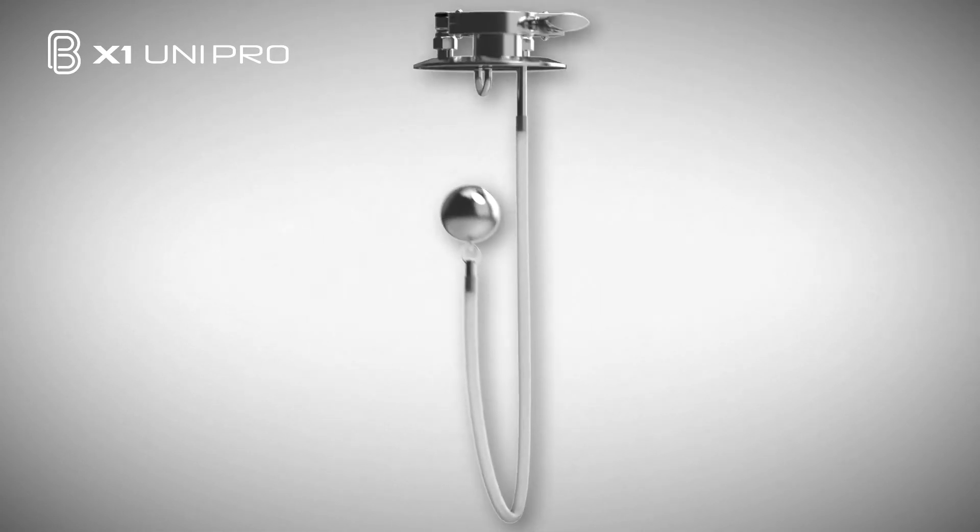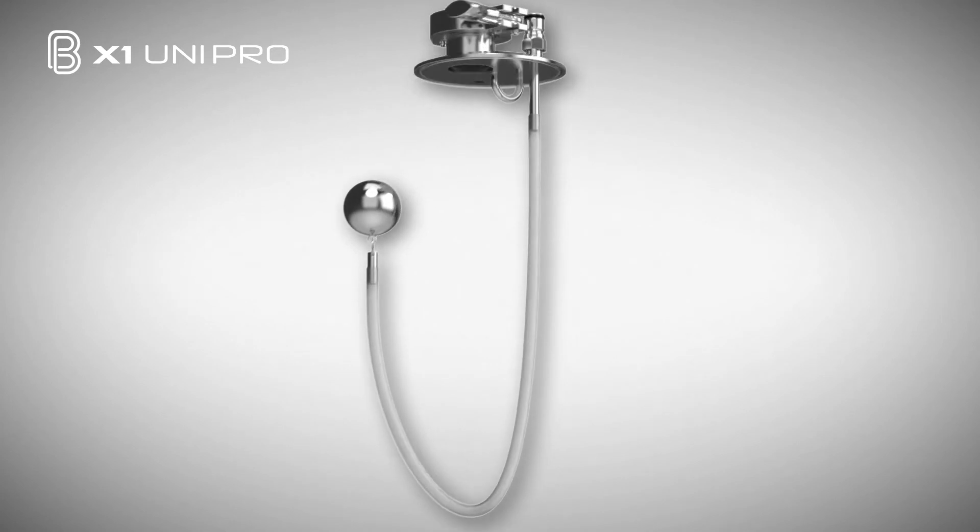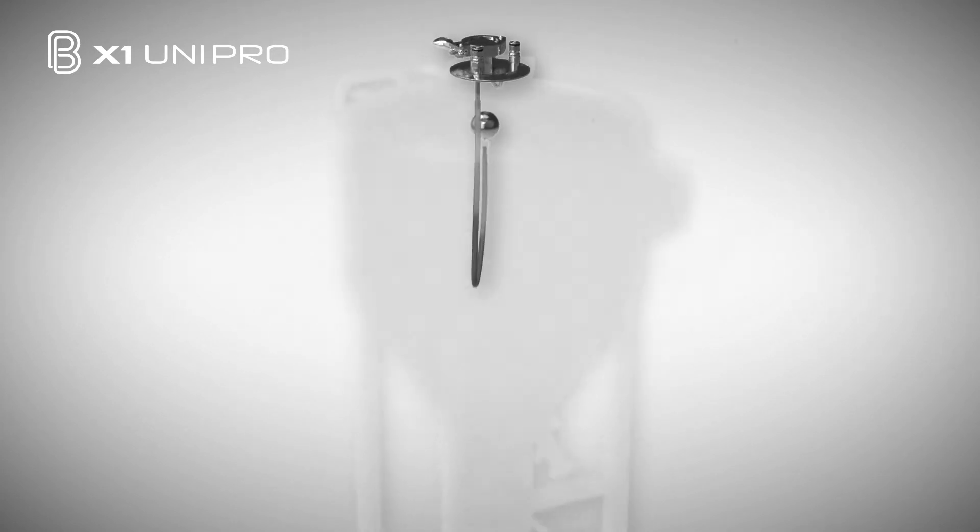The pressure pack features our unique clear flow technology racking tube, which can be used for taking samples, transferring to keg, or serving finished beer.